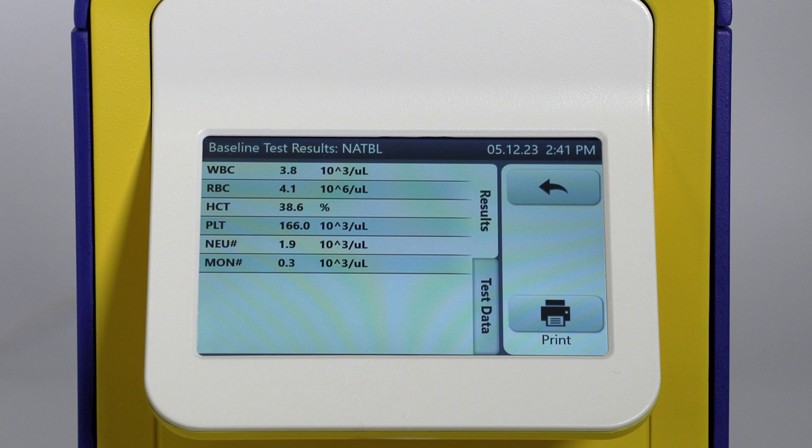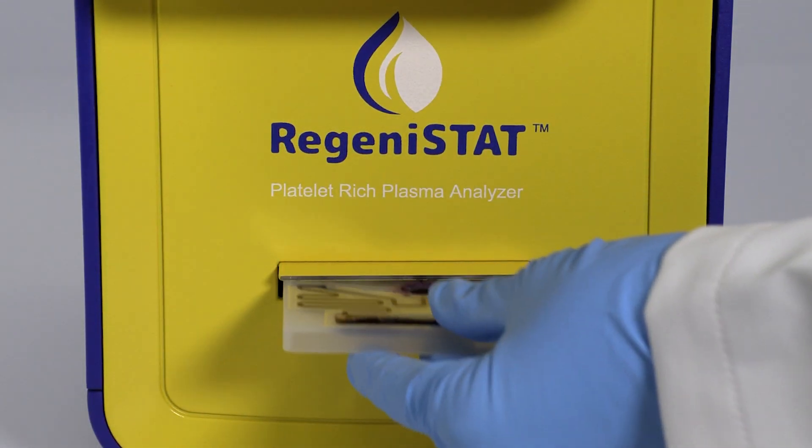When completed, the baseline analysis results will show on the display. Remove and discard the cartridge.